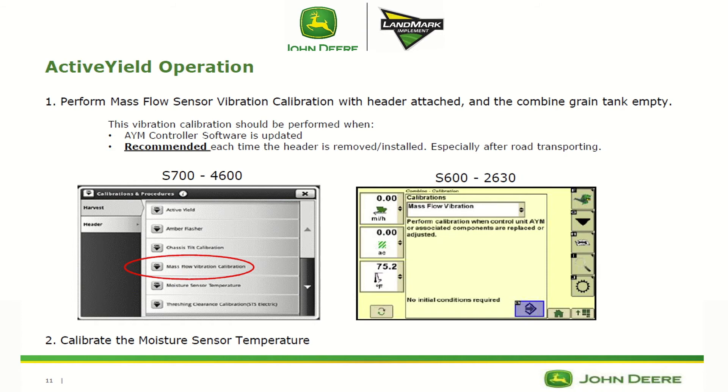We also want to calibrate the moisture sensor temperature so that it matches the outside ambient air temperature.